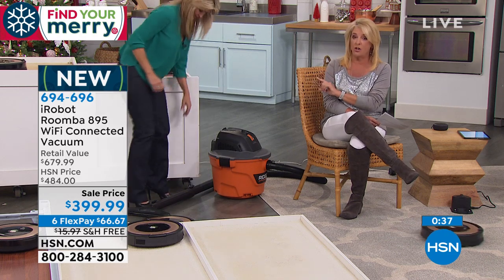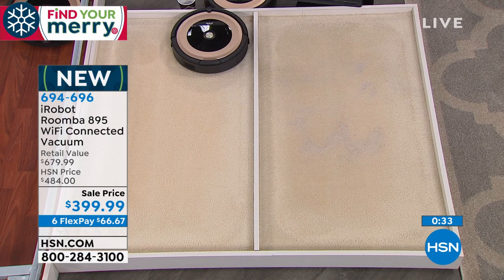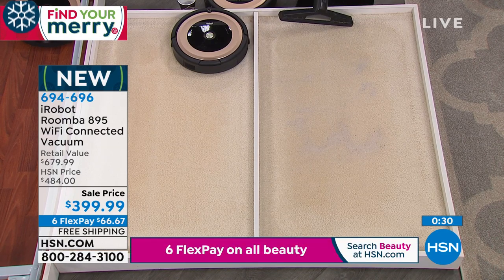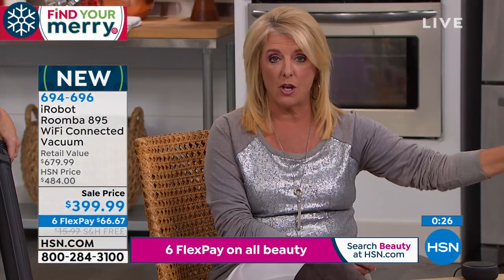Take advantage of the price and the savings. The price actually ends on the 21st — that's it. If there are any left, there's only one airing tomorrow and the price ends. We'll literally go back up to $484 if you wait about 24 hours. And the six flex pay is going to end, so if you're going to take advantage of all of it, you might as well do it tonight.